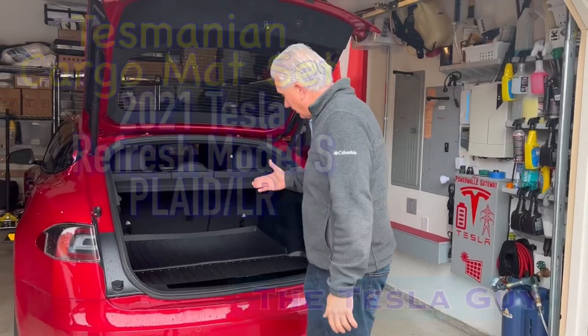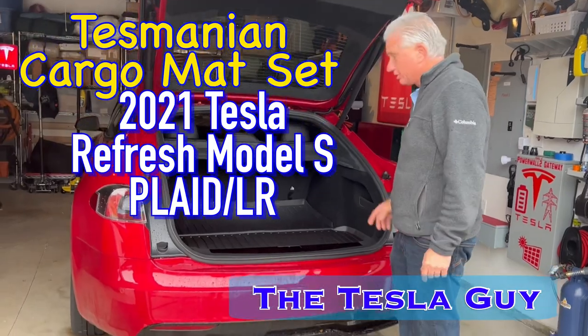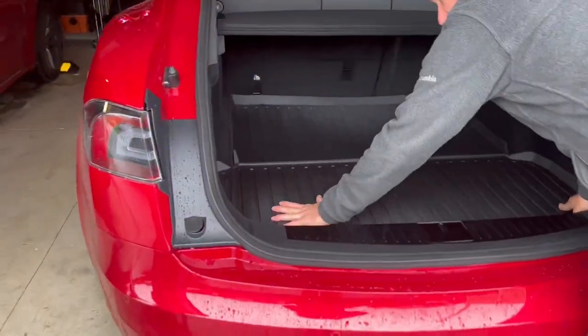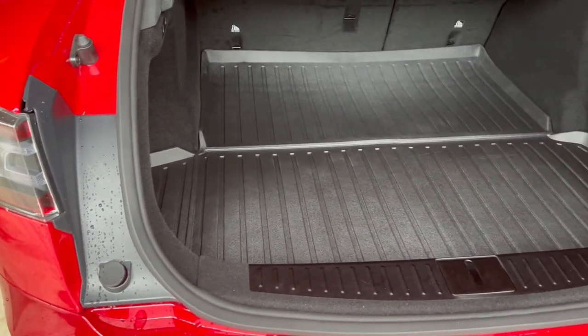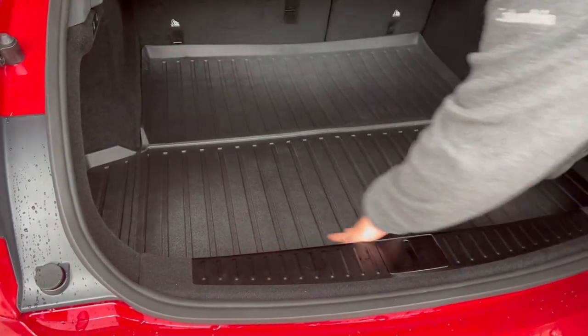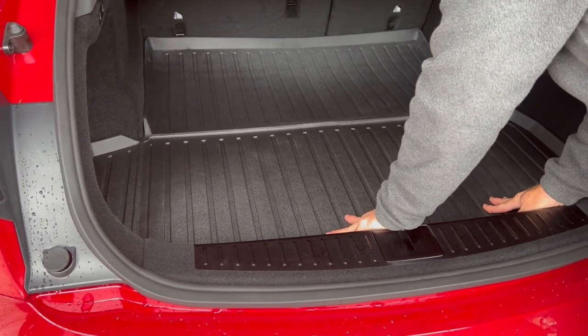Tesla guy here. I have my new Tasmanian cargo mats that I just received. I haven't yet followed their instructions of laying them flat for either 24 hours or 12 hours in a warm shaded area. I don't have a warm shaded area, but they actually lay pretty flat. This is for the 2021 plaid or long range Model S.